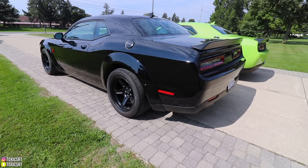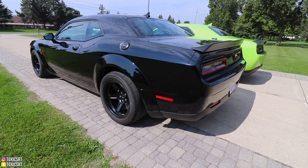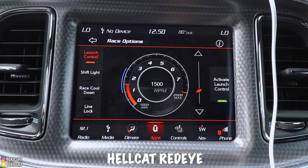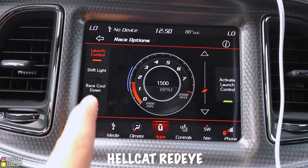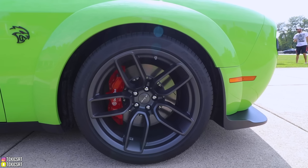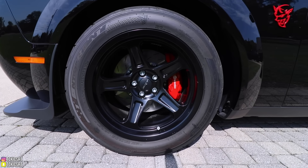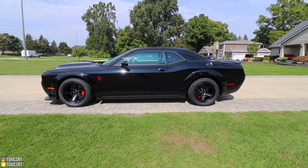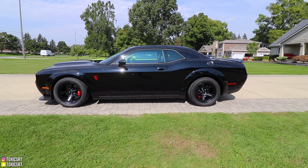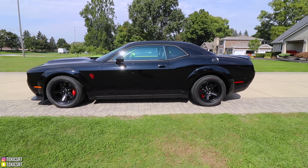Both cars come with 8-speed automatic transmissions. The Demon comes with a 3.09 rear gear ratio, while the Redeye offers either a 2.62 or a 3.09 depending on your option selection. Both come standard with line lock, launch control, electric power steering, and torque reserve. The Demon has four-piston Brembo brakes up front while the Redeye has six-piston Brembos — the difference is due to the Demon's smaller 18-inch wheels. The Demon also has a Demon-specific lightweight suspension with unique geometry and hardcore drag racing hardware, which is what helps it achieve the claimed quarter-mile times.